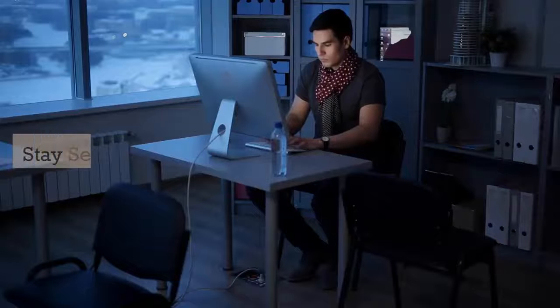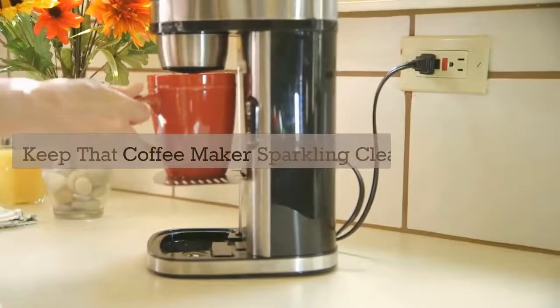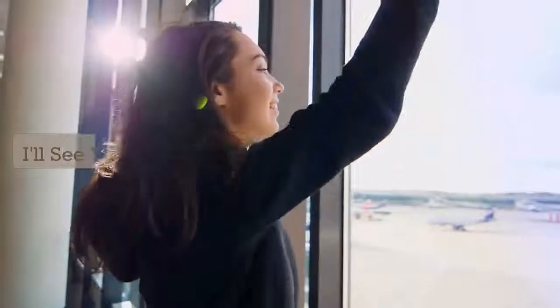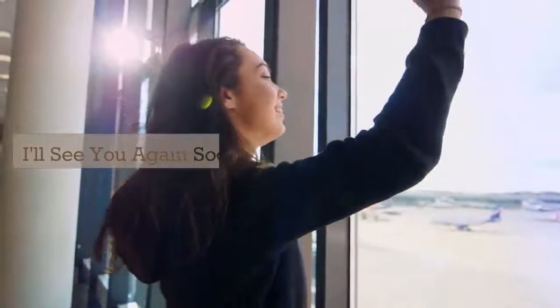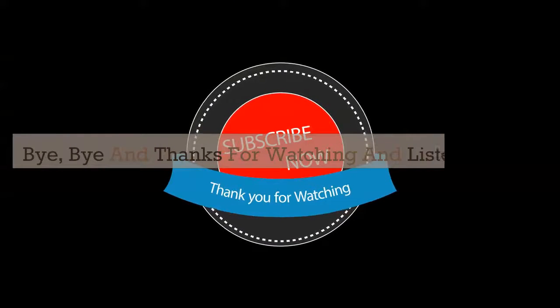Stay safe. Stay secure. Keep that coffee maker sparkling clean. I'll see you again soon. Bye-bye and thanks for watching and listening.